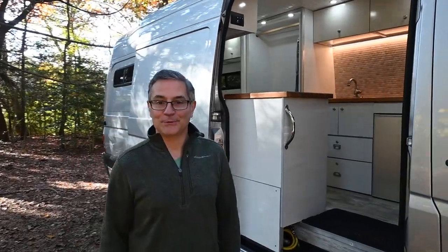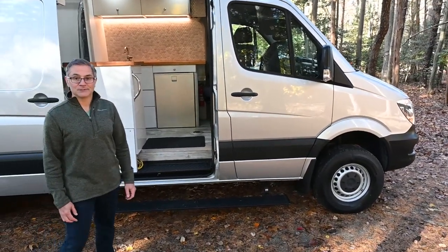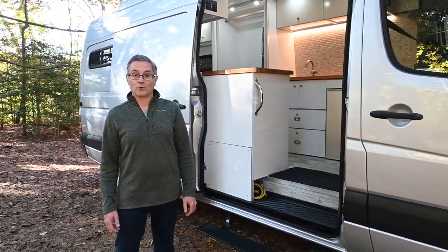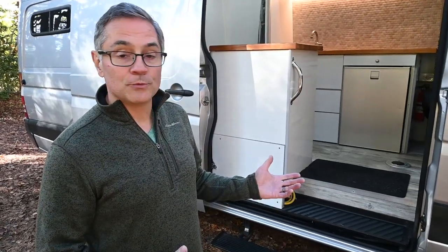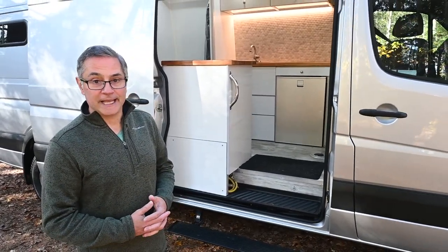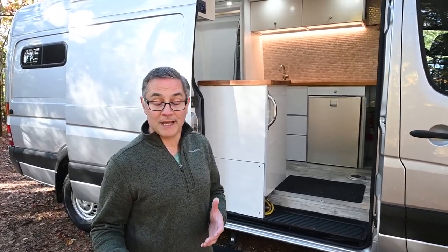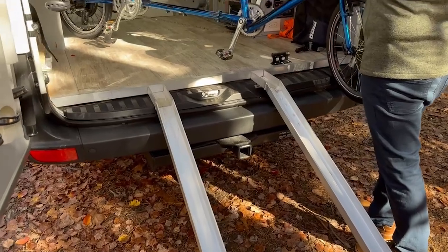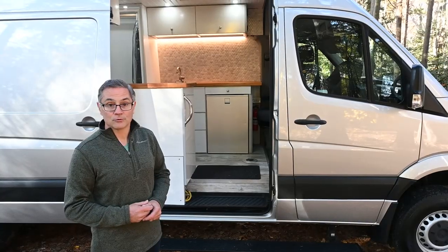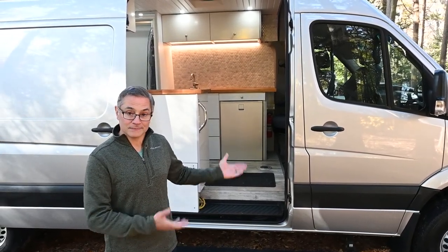Thank you very much, Patrick, for allowing me to be on your channel. This is my 2017 Mercedes-Benz 170 wheelbase non-extended. This comes with four-wheel drive. The main reason we built this van was my wife has a mobility issue, and we needed the ability to drive on the beach and also we're avid cyclists. The van was built around the ability to store my tandem bicycle so we can do rail trails across the U.S. as well as do the beach. So welcome and let's go in.